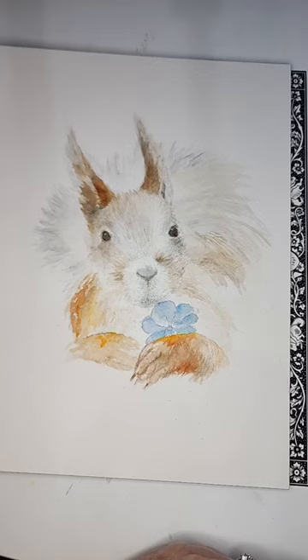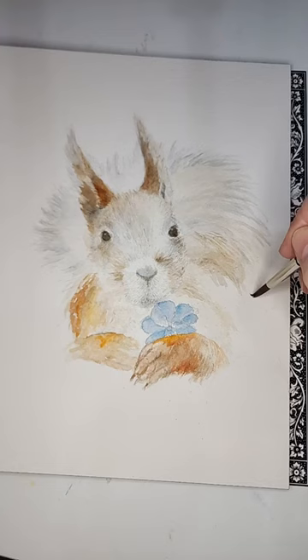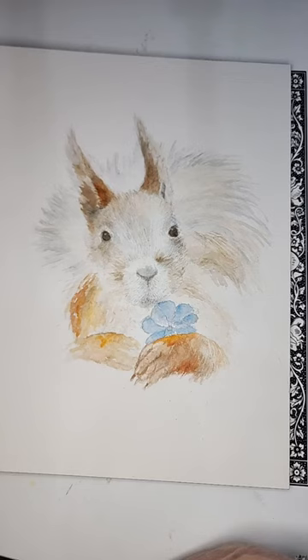I'm going to put way more gray and brown — excuse me — in here now.